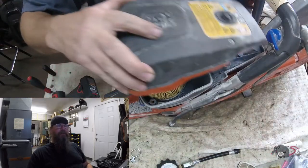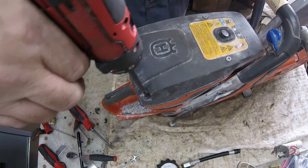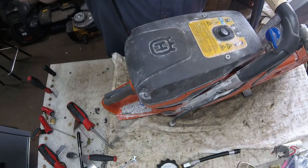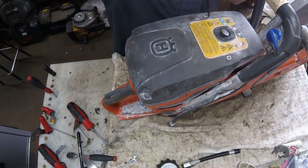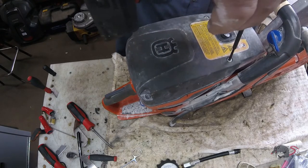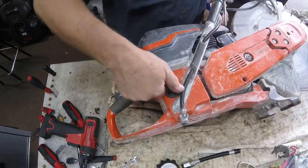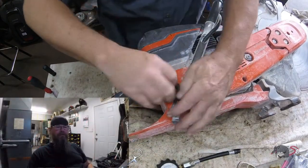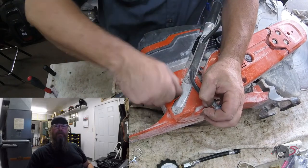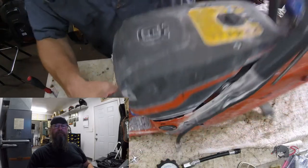And then the top cover. So we're going to give this a test run and see if she goes. Thanks for watching — I'll give it a little bit later, you know.